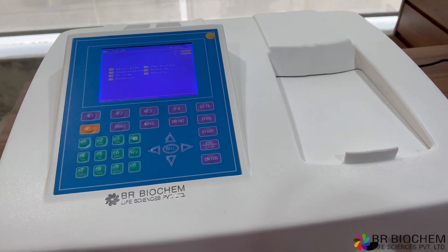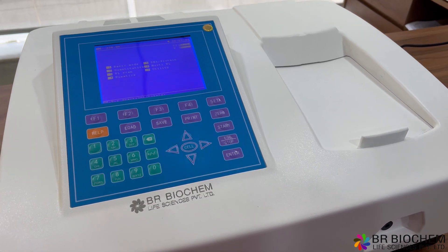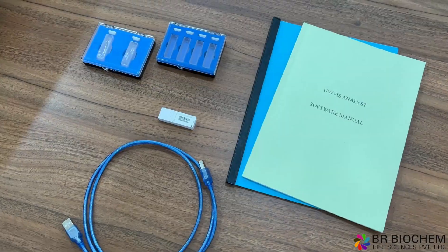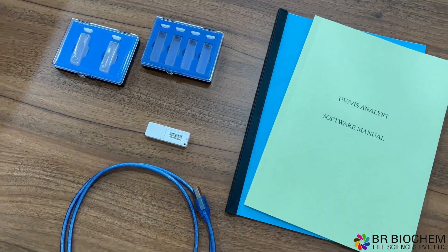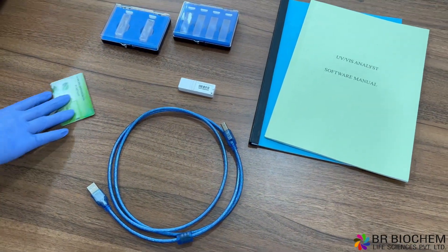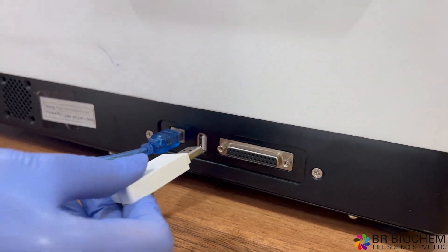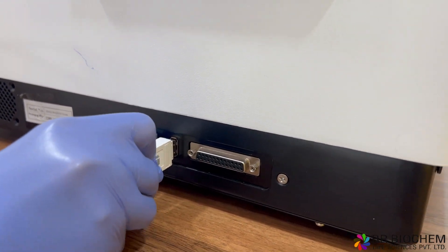Now, let's take a look at the standard configuration of our Double Beam UV-Vis Spectrophotometer. Each purchase includes four glass cells and two quartz cells. You will also receive an instrument cover, a software CD, a USB cable, an operational manual, a software manual, and a software key.